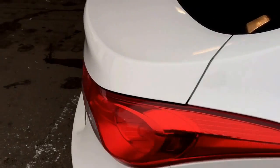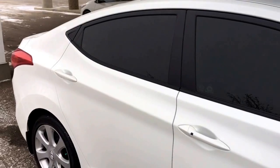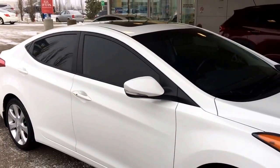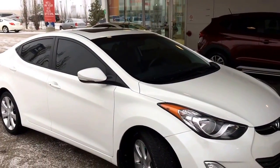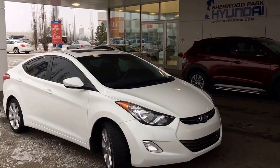So, this is the 2012 Hyundai Elantra Limited in a tri-coat white. I do want to thank you guys for watching my video. We are located at 41 Auto Mall Road and we are just a click or call away for a test drive.